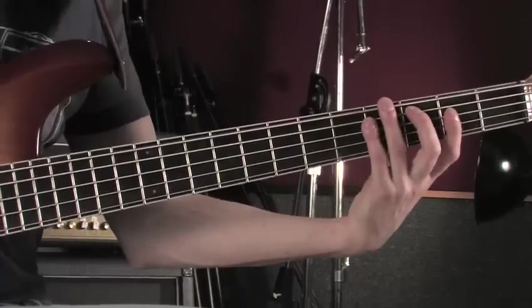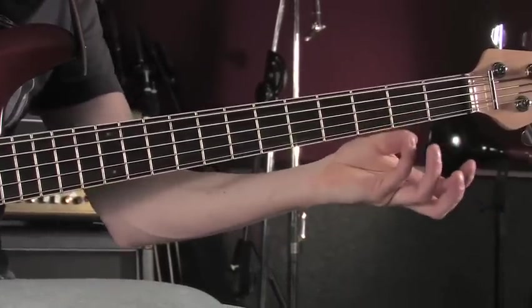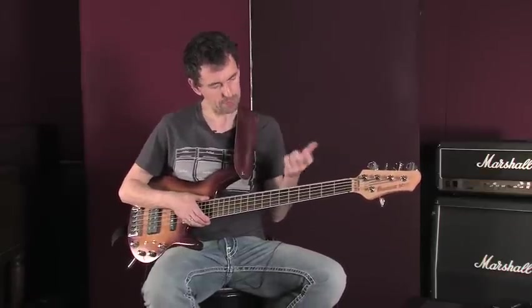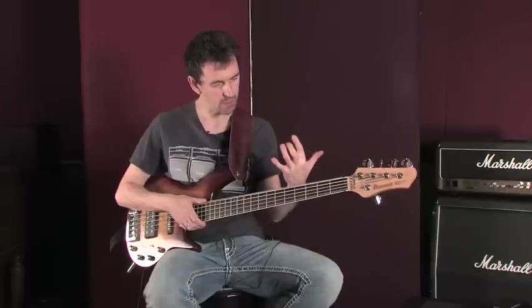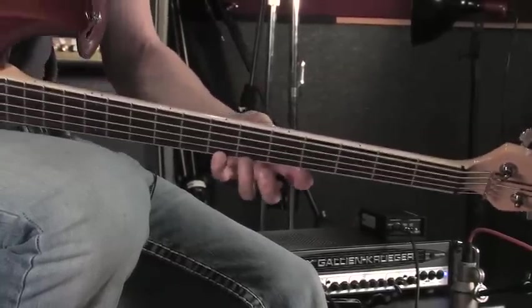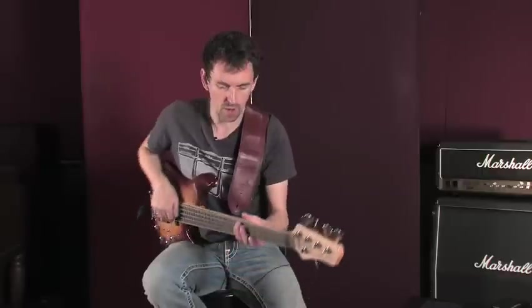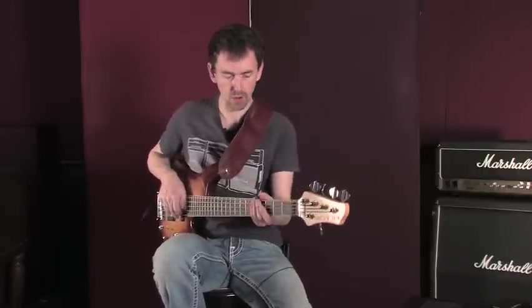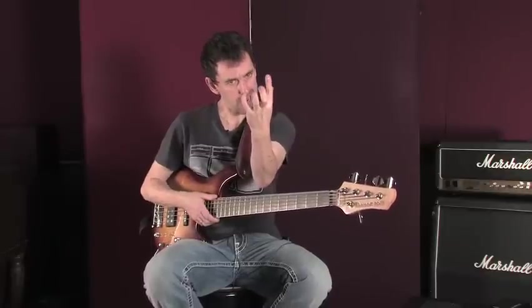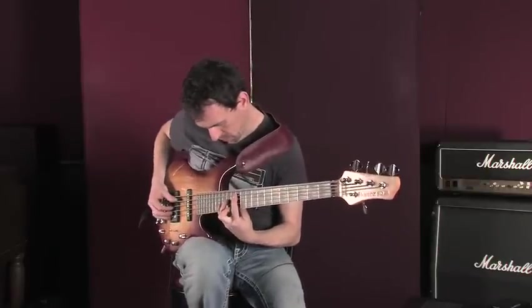Notice as I do this, the fingers are staying really close to the strings. See my fourth finger — the pinky — is not flying away from the neck. This is really important, because often when students come to me they're trying to play scales or arpeggios and the fingers are moving really far away from the fingerboard. You can see how the thumb just stays there to support the fingers at the front of the neck. That way you'll get a good strong sound and your hands won't tire out.